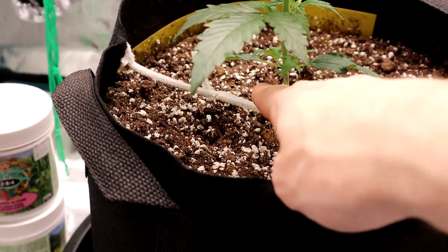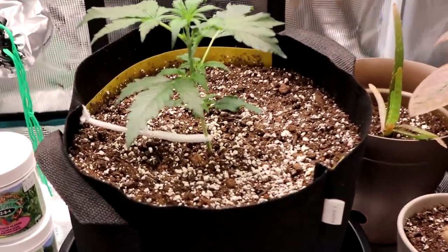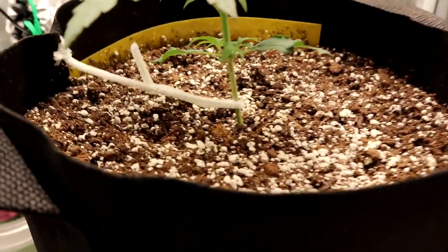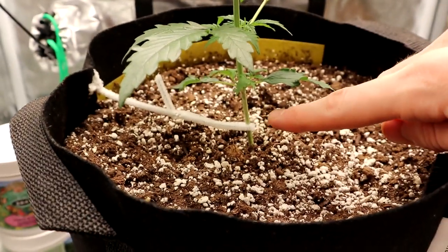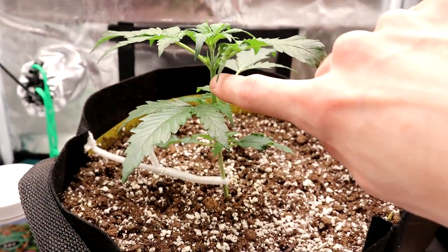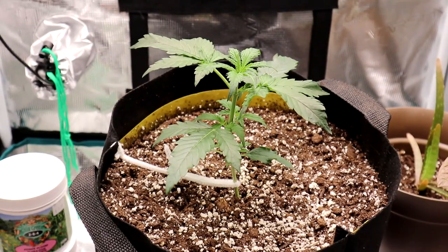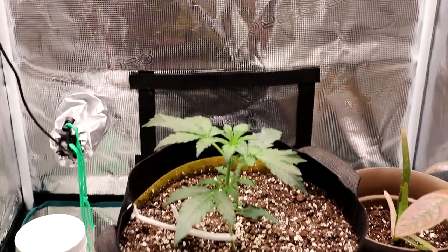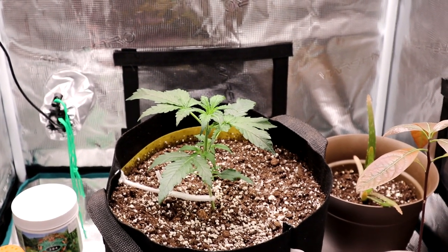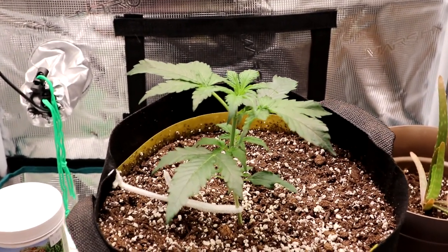Today we're gonna be doing some LST — low stress training — with pipe cleaners on this plant, and it is in a fabric pot, so this is a new thing for me but it doesn't really look like it's gonna be too much of an issue. The goal with LST is to bend the plant over, because if you just leave the plant alone to grow straight up it will kind of form a Christmas tree shape and you'll get one main cola with a bunch of little ones off to the side, which is not what we want. We want to train it to get some more main colas.